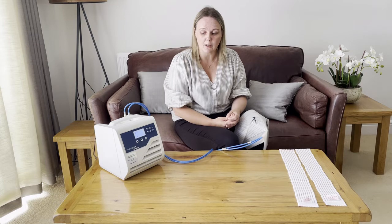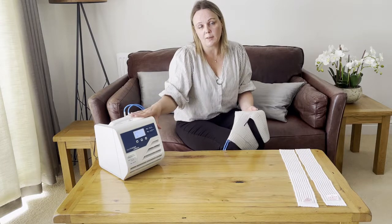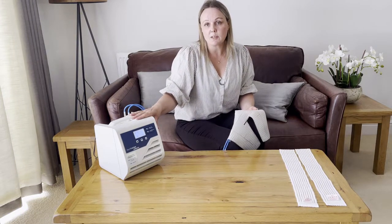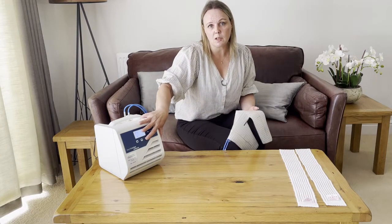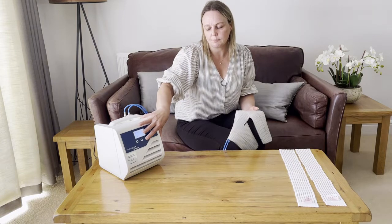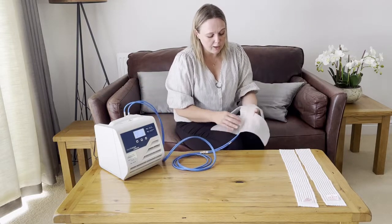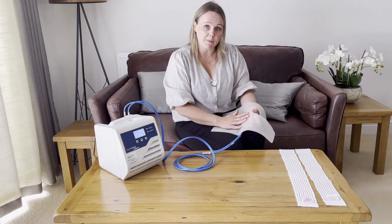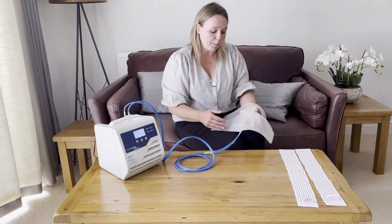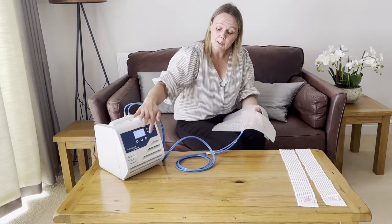I'm going to start the water flow. For this demonstration I'm using one of the HTP1 devices. It's very important that you activate power mode — to do that you hold the start button for at least three seconds. If you activate it in eco mode there won't be sufficient water travelling through the cuff, so it will feel less inflated and won't be able to cool properly because the water won't be travelling fast enough.